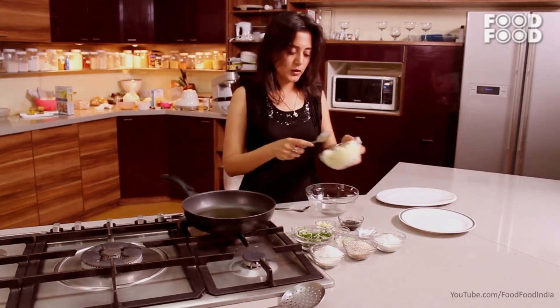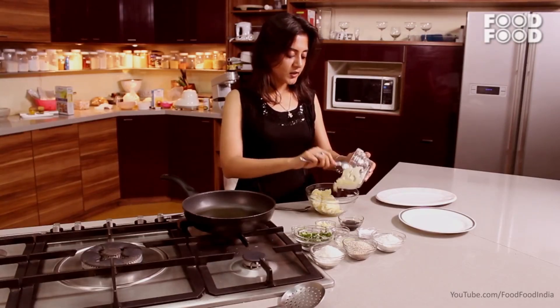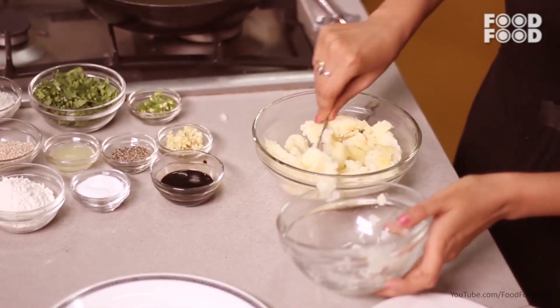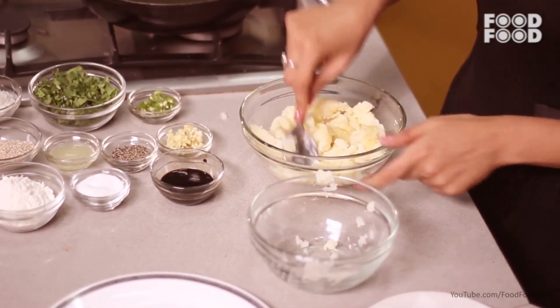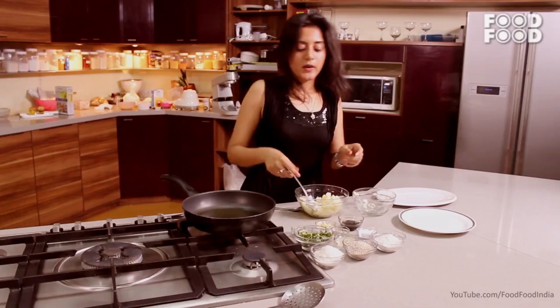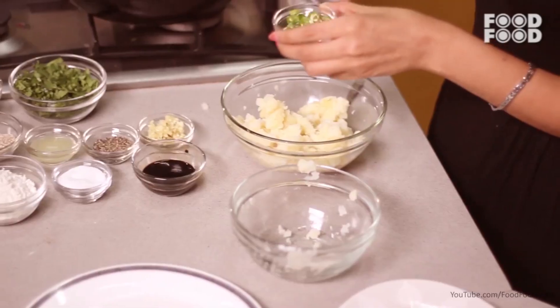We will take the mayo — boil and keep it warm so it won't break while shallow frying. We will mash it well. Now we will add our condiments.